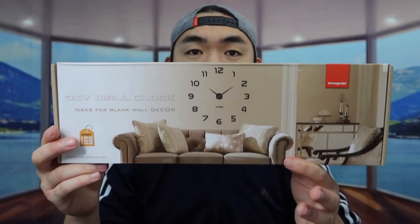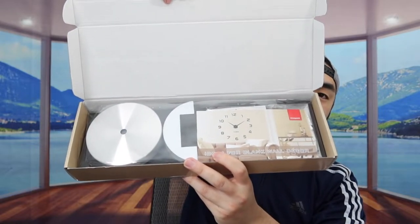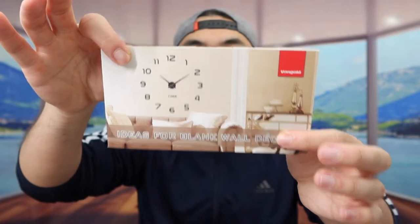Let me actually open it up to show you guys what the inside looks like first. So when you guys first open up, here is basically what it looks like inside. Let's take everything out. So first thing inside right here, they do provide you guys a user manual to teach you guys how to set it up.